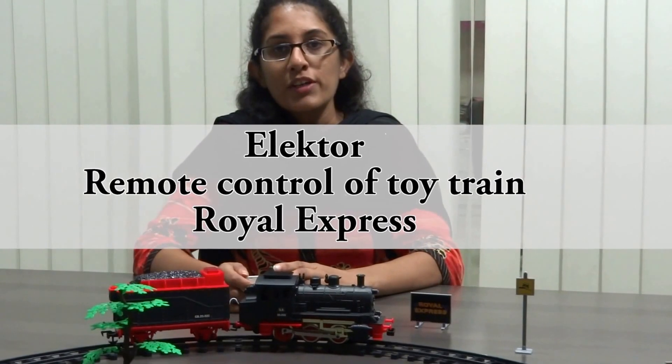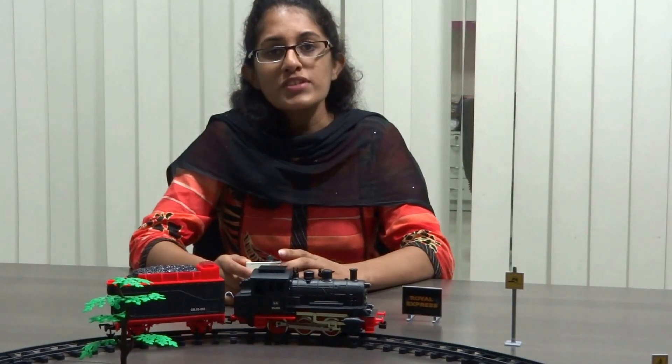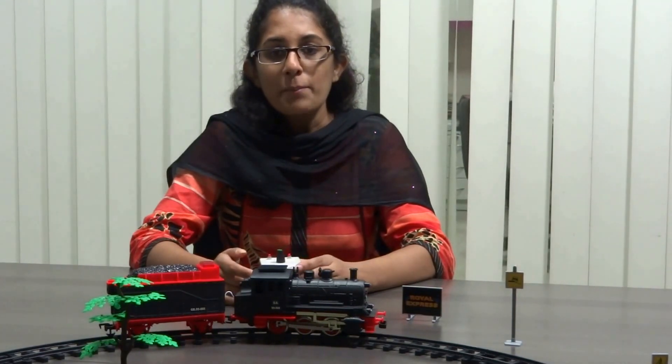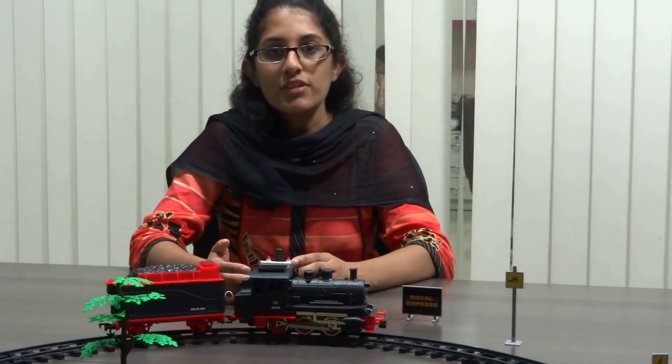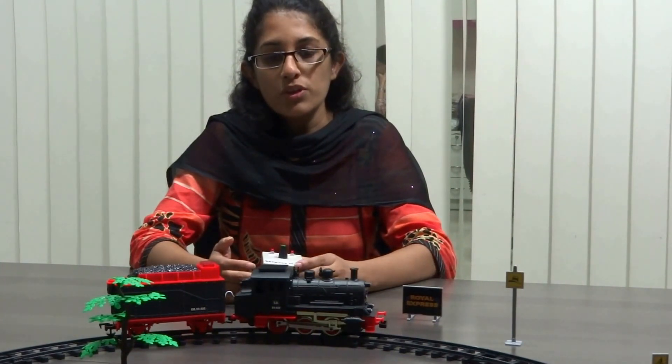Today we are going to speak about the Droid Express toy train control system using the RF technology. We have seen a lot of systems that use IR modules to control toy trains, but with IR, when two trains are simultaneously used, interference occurs. Hence we have used the RF12 module to control the toy train.